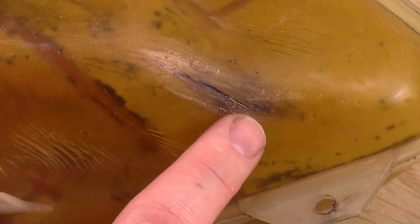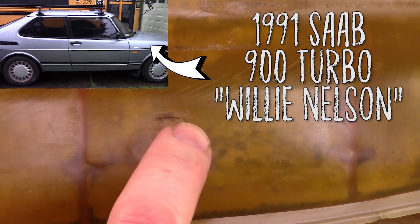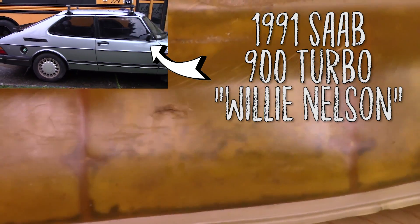Hello everyone and welcome to the Hippie Geeks. This is what a cracked coolant reservoir from a 1991 Saab 900 Turbo looks like — not just a little cracked like I was hoping, but really cracked.